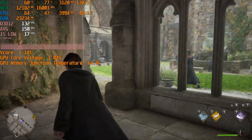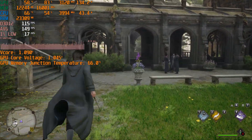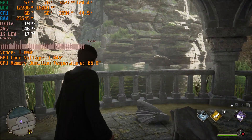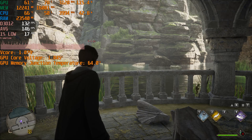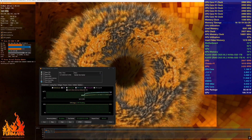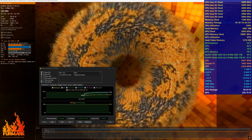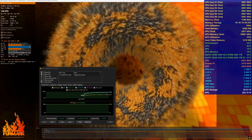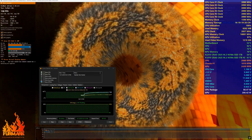On the other hand, the 5060 Ti with 16GB of VRAM has no issues in native 1440p gaming, as long as you don't crank up the ray tracing settings. Temperature is quite important for a compact build due to limited airflow, and high temperatures will restrict the components' actual performance.